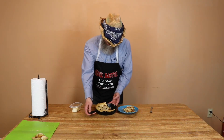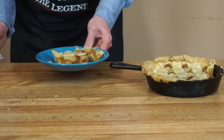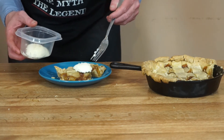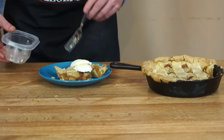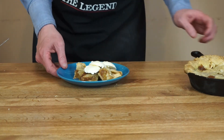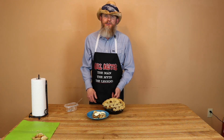Alright, so here we have it — smoked peach cobbler. I went ahead and took a couple slices out just to show you what it looked like on the plate. I'm going to go ahead and take some ice cream — you can't have cobbler without ice cream. Put some ice cream on top of it; that ice cream ought to melt right down on the cobbler. So this is what we've got here: smoked peach cobbler. This is what we've been doing all the time — smoking meats, grilling meats, even baking stuff you can do in your backyard.